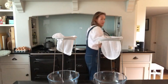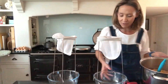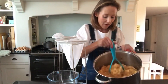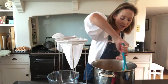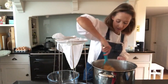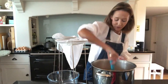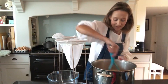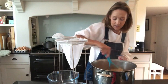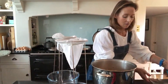Now the quince — let me show you — it's looking really good. It's kind of gone pulpy and I've been mashing it. I'm going to give it a really good mash now. It's been simmering for an hour and from time to time I've given it a good mash. It smells really good as well, quite an unusual smell.